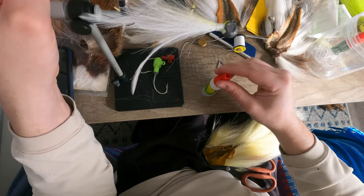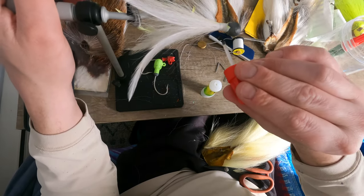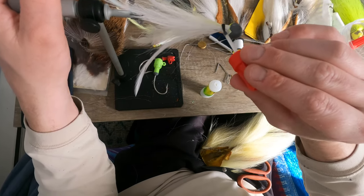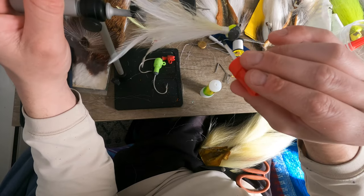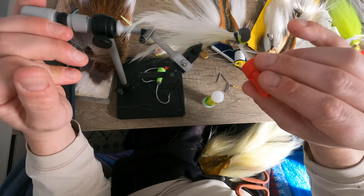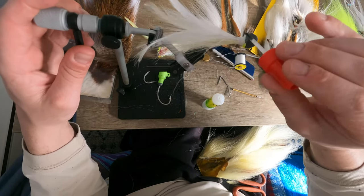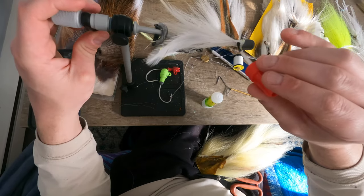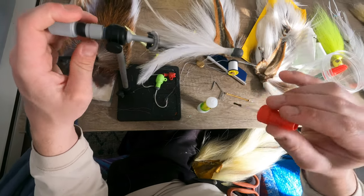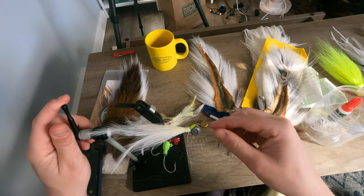The glue dries extremely fast. If you use too much it kind of finishes weird or cures weird — leaves like a white crusty thing on top. But if you get a nice thin layer all the way around, it should harden just fine.